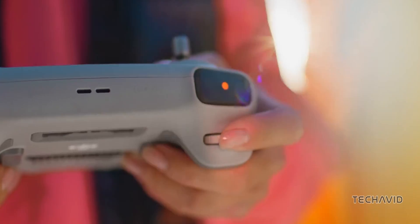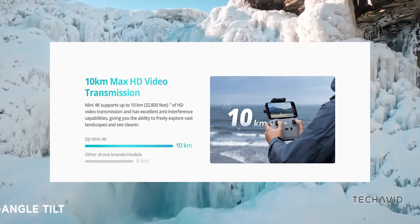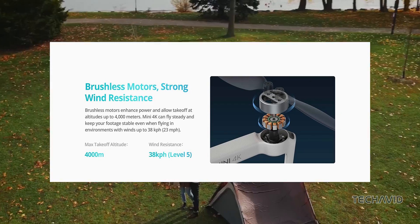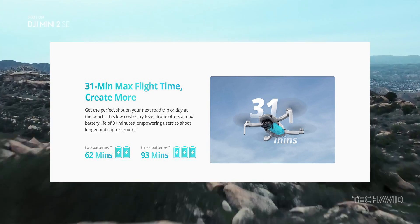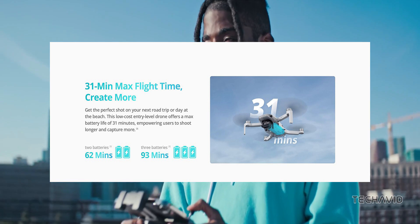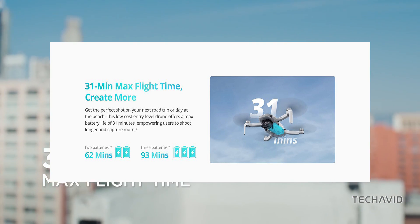And get this, the Mini 4K can transmit up to 10 kilometers of HD resolution feed. Plus, it's got level 5 wind resistance and a flight time of up to 31 minutes. Need more time in the air? Consider snagging DJI's Fly More bundle for a whopping 93 minutes of flight time.